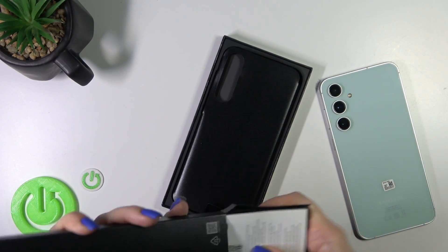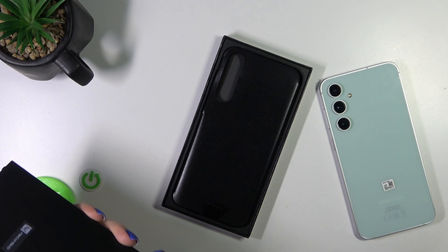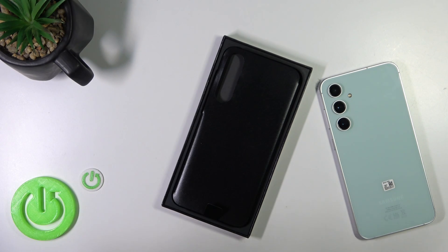So if you want to use the charger adapter with your Galaxy device, you should buy it separately. So that's it. Thank you for watching, and if you like this video, leave a thumbs up and subscribe.